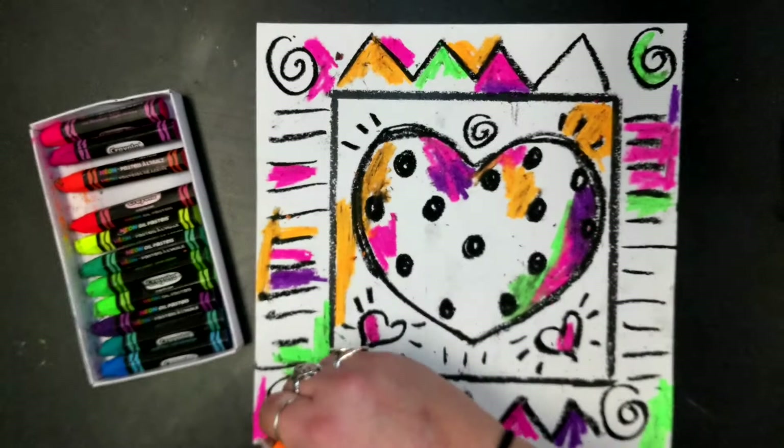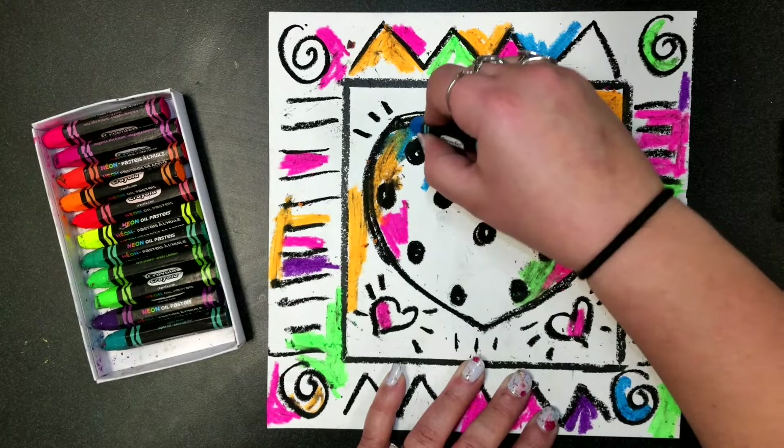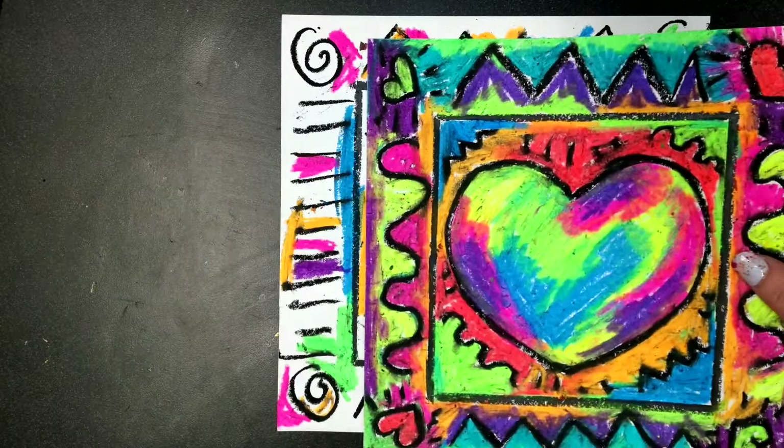Any color you want — you're going to end up using all of them, so just grab one and get going. When you get done, your art should be completely covered in color, just like these examples. So don't stop until it's completely filled with color.